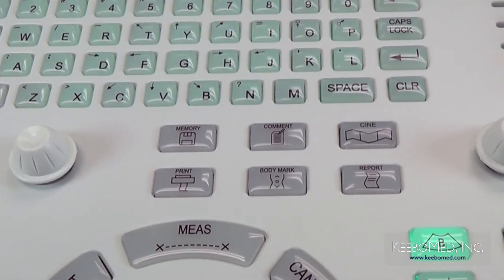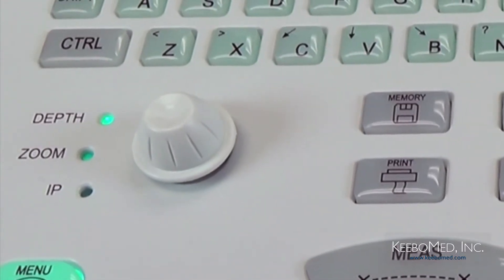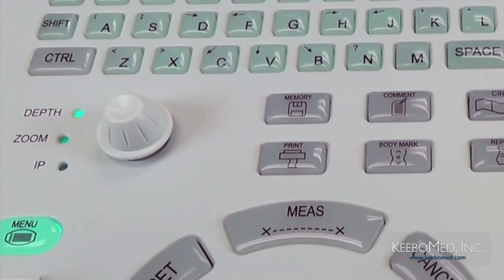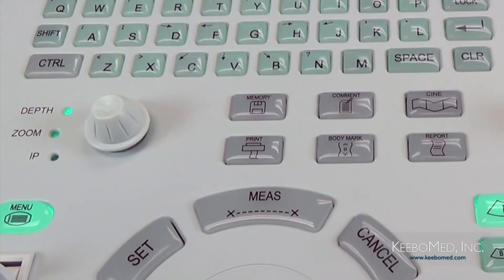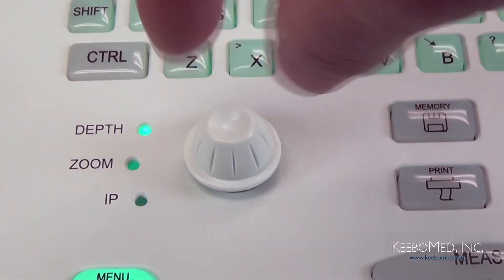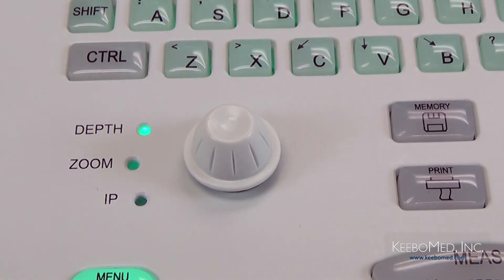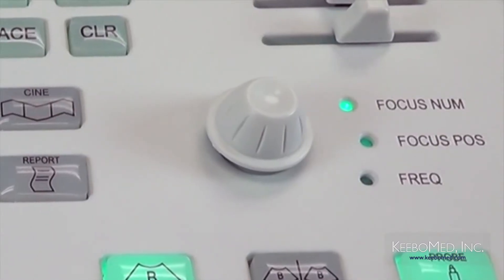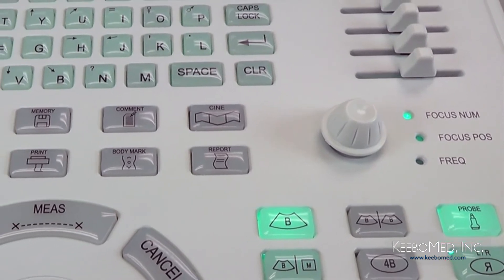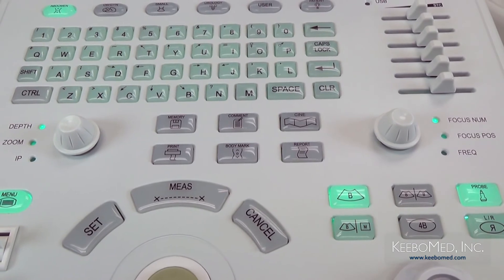On each side of the group of six keys there are two multi-function knobs. On the left are the depth, zoom, and IP settings. Pressing down on the knob allows selecting each function, and the green light will indicate which setting can be adjusted. To make adjustments, simply rotate the control knob. On the right side, the knob has focus number, focus position, and frequency settings, adjusted using the same procedure.